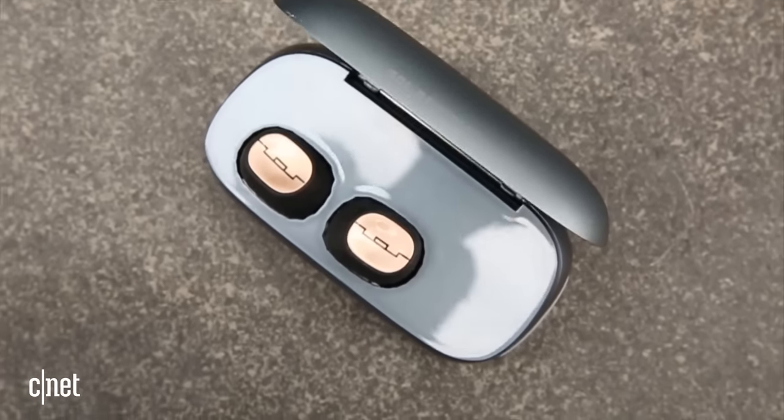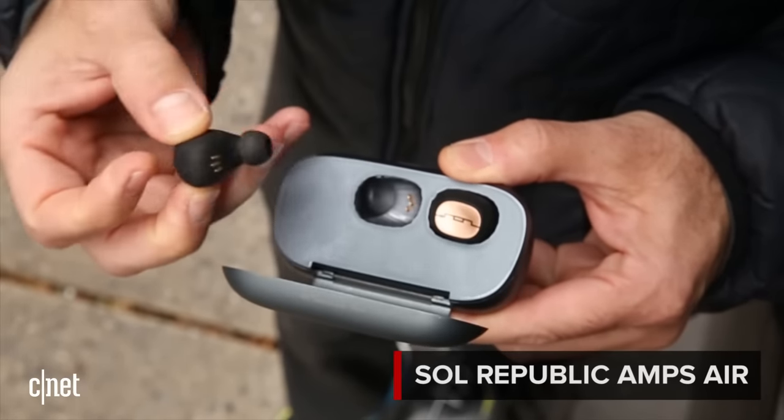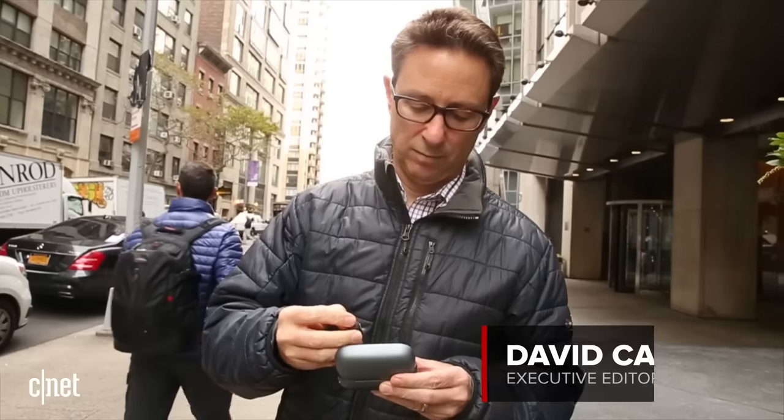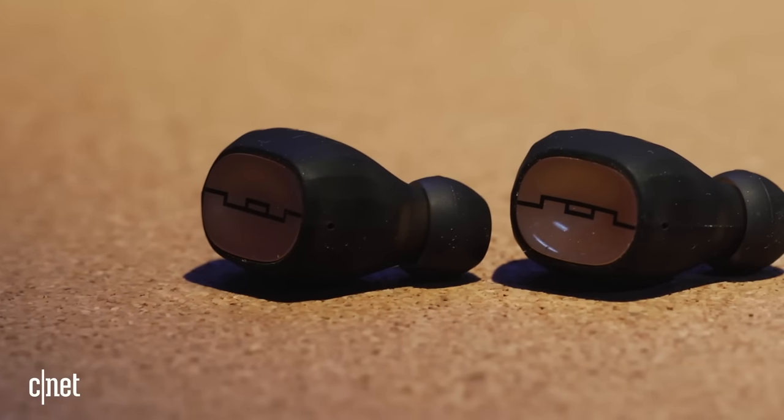Add another totally wireless headphone to the growing list of totally wireless headphones. This is the Sol Republic Amps Air, and it looks similar to other totally wireless earphones out there, such as the Bragi Dash and Samsung Icon X, and costs $180.